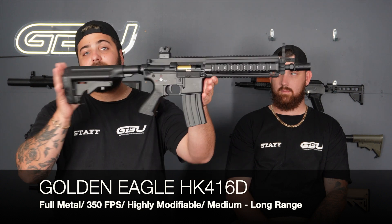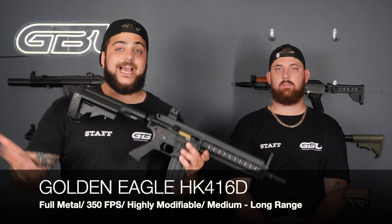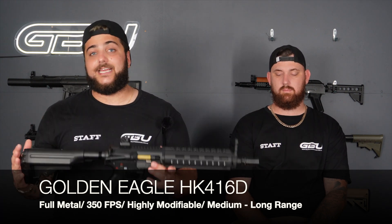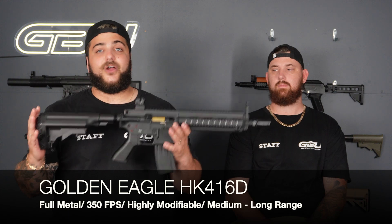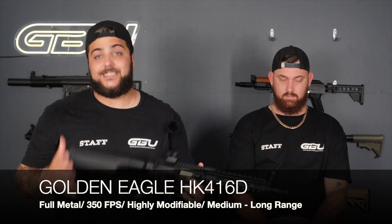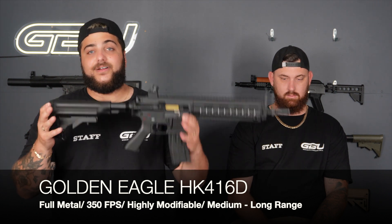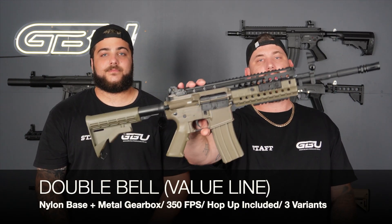The performance of this Golden Eagle HK416 is absolutely insane — it's punching 350 FPS out of the box, and these are selling out like crazy. Everything from the selector switches to the engravings on the receiver is second to none. With the included hop up the accuracy is insane, and the gearbox is highly modifiable — faster rate of fire, HPA, whatever you want. Last year our top HK was the War Interest nylon version; for 2023 we're proud to offer this metal HK by Golden Eagle.